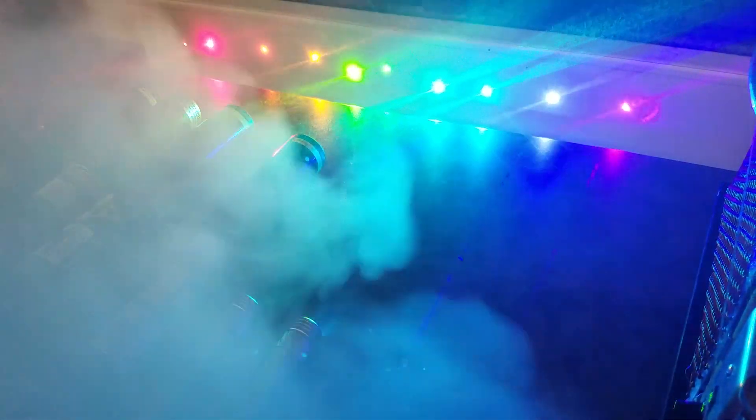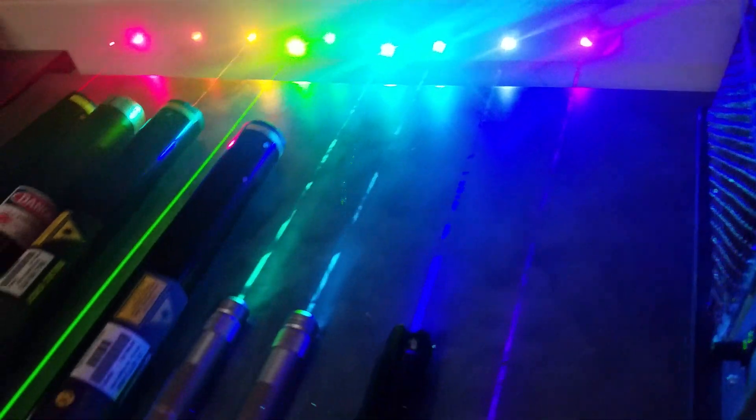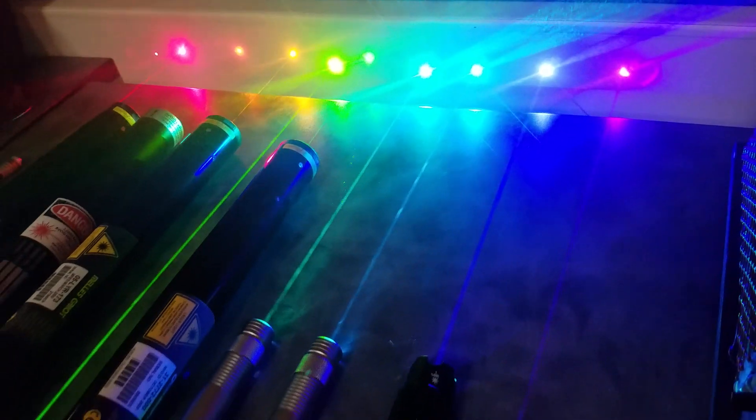Thank you, sir. Oh yeah, there we go. It was a back reflection. I see that ring over there. I was like, what's going on? It's only half for the enjoyment — the other half is just to see laser beams.